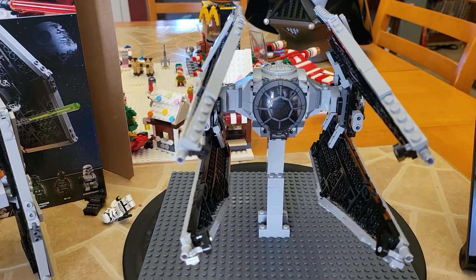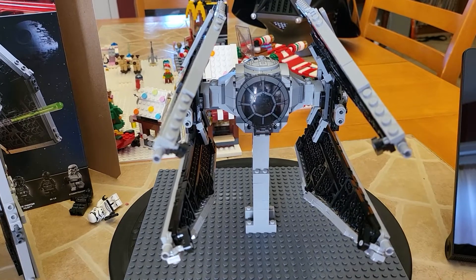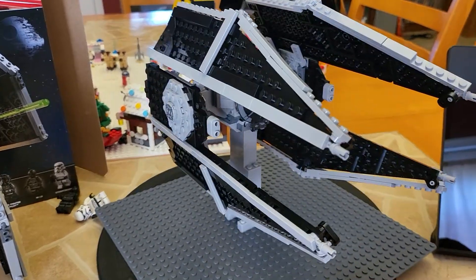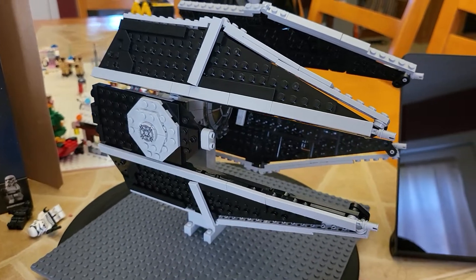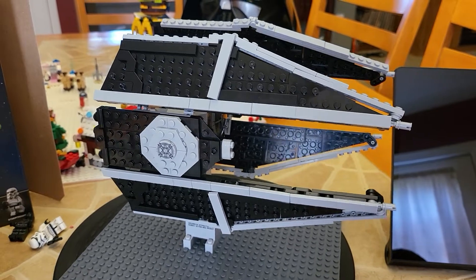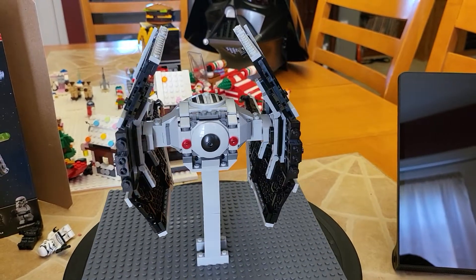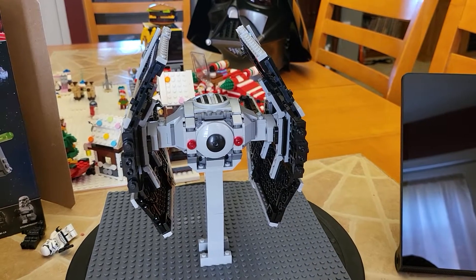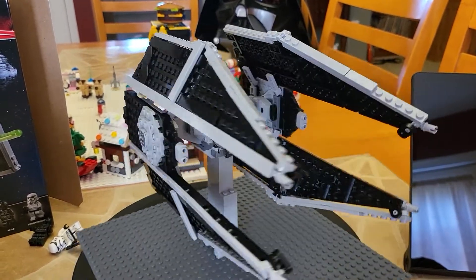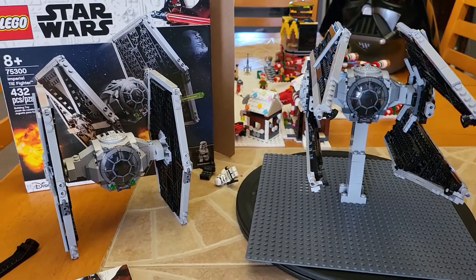Great job to PIOTRUSB. I apologize if I've completely butchered your name. I would highly recommend this build. He has several other custom builds on Rebrickable on his page when you go there, and I am definitely going to be checking those out and trying to build those as well. If you have any questions or you'd like to see any better angles or have any questions about the build or how we did things, please feel free to reach out. I'm always happy to answer questions and look forward to the next video. Take care and have a great day.